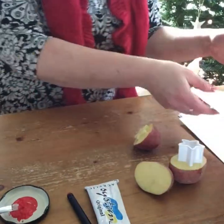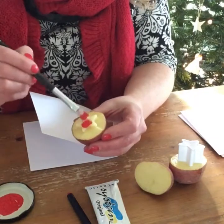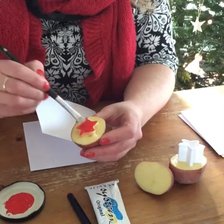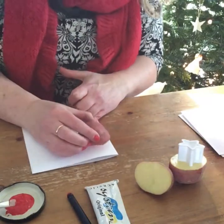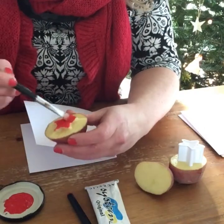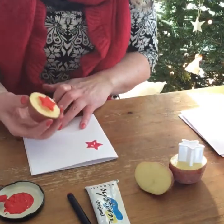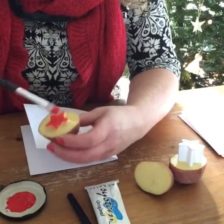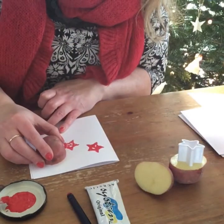Get your Christmas cards — blank cards — get some paint and paint it onto the star. I do find it is better if you paint it onto the star as opposed to dipping it in the paint. And then literally get your card and stamp it down and off you go. What I love about these cards is no matter how many you do, they are all slightly different, depending on the pressure you apply and how much paint you apply. I love how the potatoes also give this sort of patterned effect in the paint.